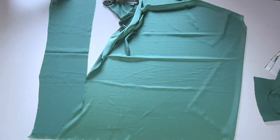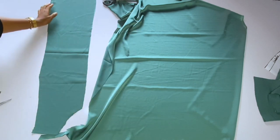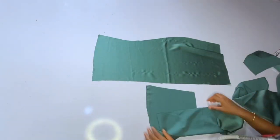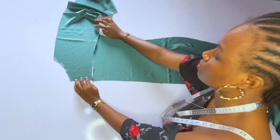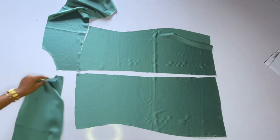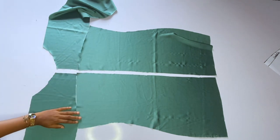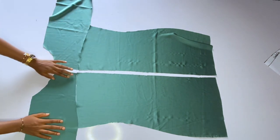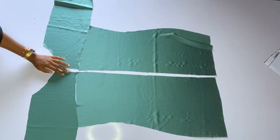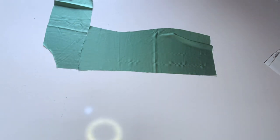After cutting this out, I will now cut out the yoke for the front. For the front, the yoke is different — you have to do slash and spread so that you get the gathers at the front. I'm done cutting out the yoke for the back. Let me place it on the dress so we can understand. You can see the yoke for one side and the yoke for the other side. Now I'll move to the front — I'll join this yoke to the main dress using half an inch.